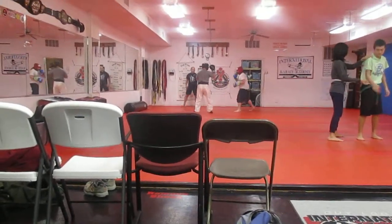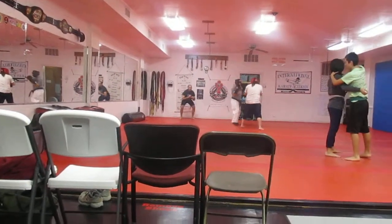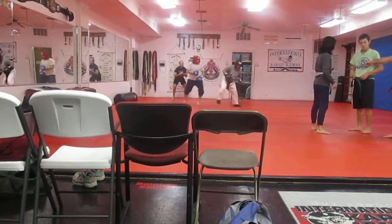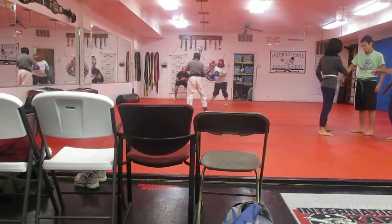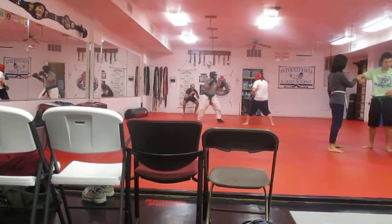Stay right. Kicks up. Good. Front, that's facing. The other hand. This way. This way, cross your butt.